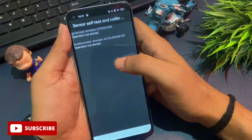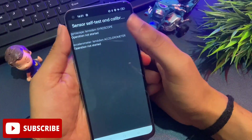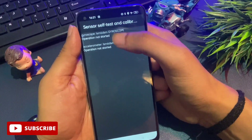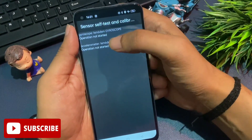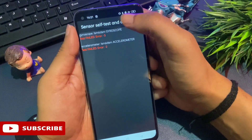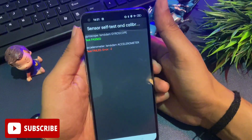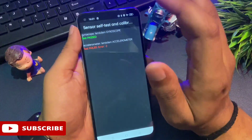When you click 'sensor self-test and calibration', you will get two or more options depending on your phone. The options will show 'operation not started'. Click on each option to start the operations and keep clicking until you get a 'test passed' message. I'm clicking on the options one by one — test started, test started. I keep clicking until the first option shows 'test passed'. Once you see the test passed message, the unlocking method is complete and your phone has been unlocked.